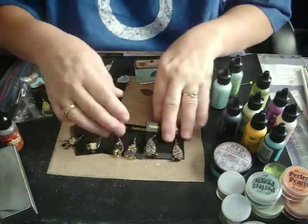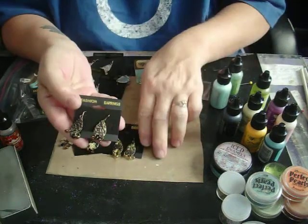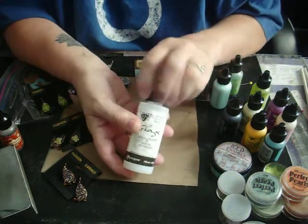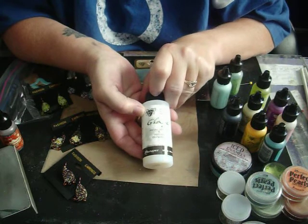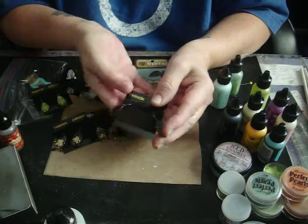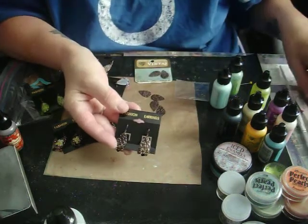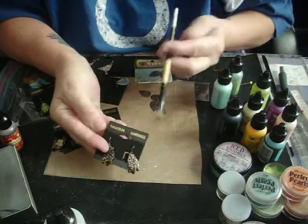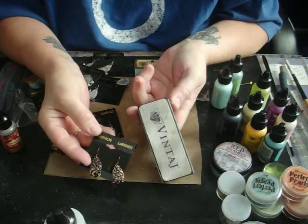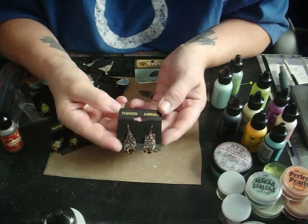What I did first is I put it out on my little craft sheet. I also have some vintage glaze because I wanted to make it transparent, and I put a drop of each and mixed it up together. Then I took a brush and spread it over, and then I took my vintage sanding block and sanded it down so that the metal would come back through, and it kind of shines.